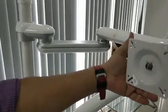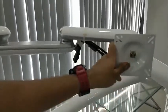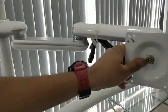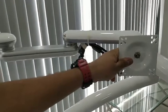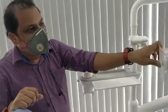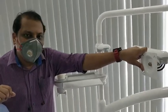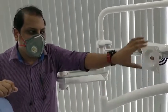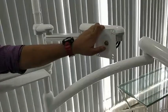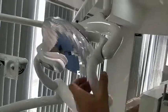The monitor arm allows the monitor position to be changed to show content to the patient, patient's relatives, or assistant doctors. Additionally, when Austin releases its own intraoral camera snap, you can connect it to the panel and display the intraoral camera feed on this monitor.